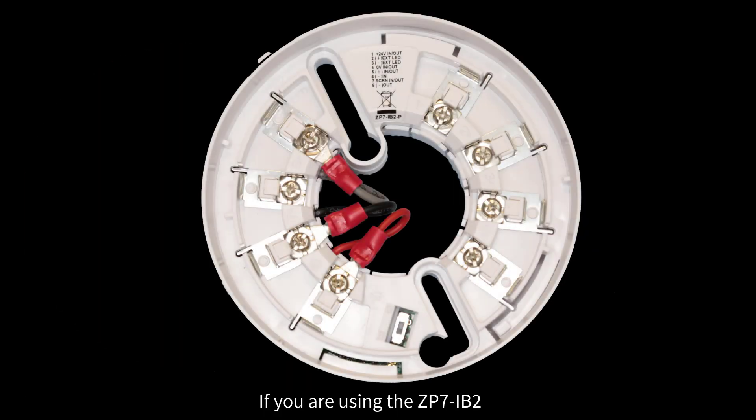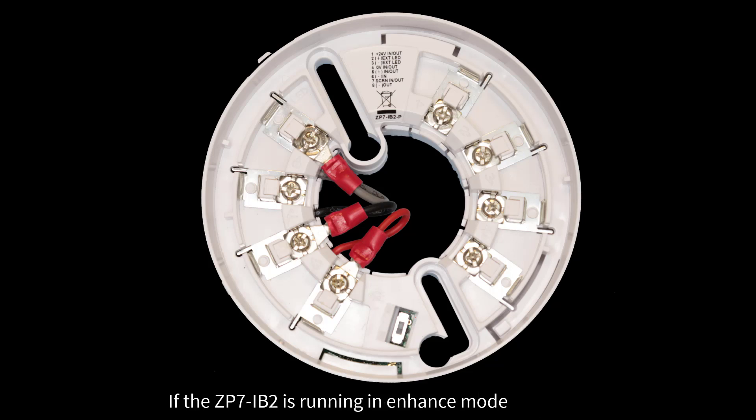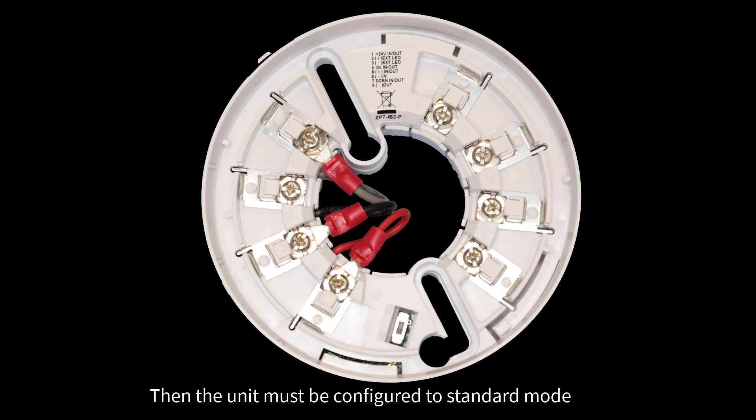If you are using the ZP7-IB2, you can fit up to 127 isolators onto a ZITON loop if the unit is configured for enhanced mode. If the ZP7-IB2 is running in enhanced mode, all of your isolator bases on your loop must be configured to this mode. If you have any legacy isolators, for example the A60E-2, the ZP7-60, or the ZP7-IB1, then the unit must be configured to standard mode.